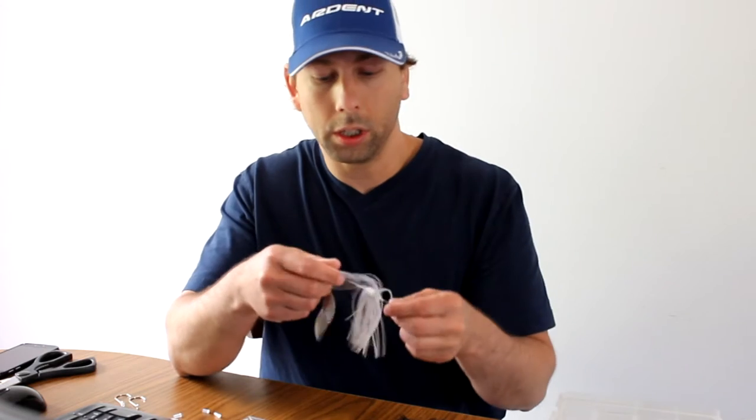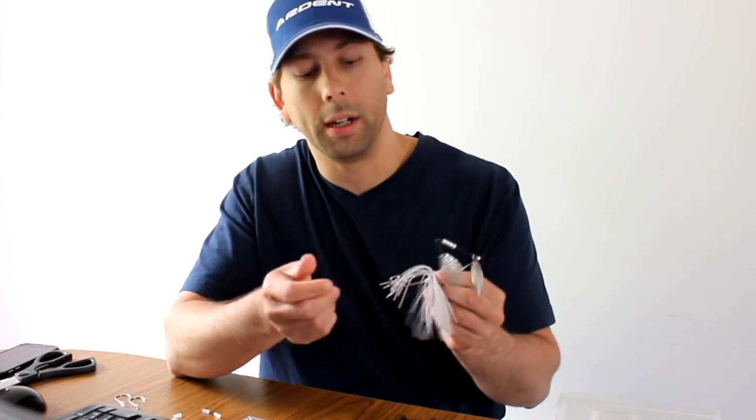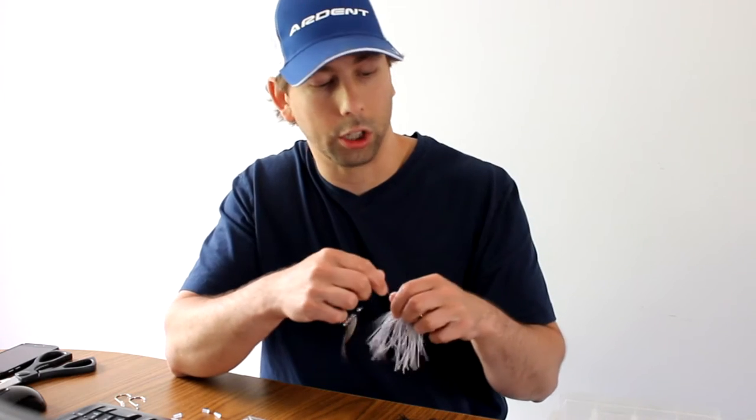Hey, what's going on guys? I was just doing some setup here for an upcoming pike tournament. During the tournament, I was throwing a white spinnerbait, and I noticed that the fish were hitting it really, really short. Every single time I'd get them, they'd just kind of pull on the skirt.